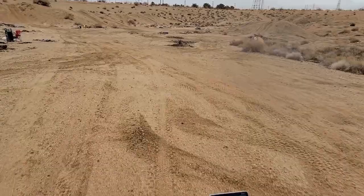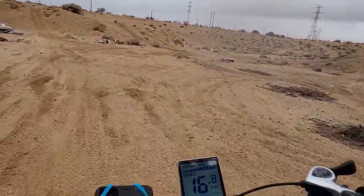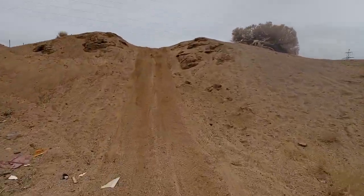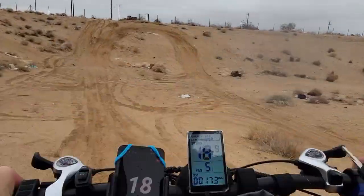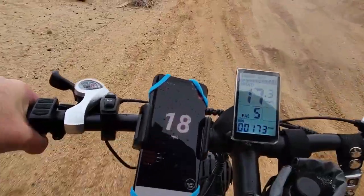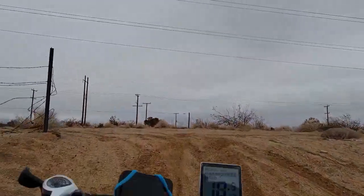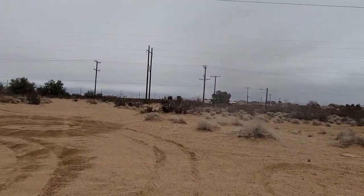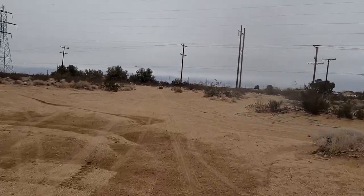I don't know if that was any smoother. Couldn't even stay on my seat. That hill, if it wasn't any steeper, I'd have to pedal.